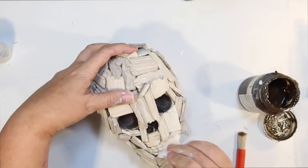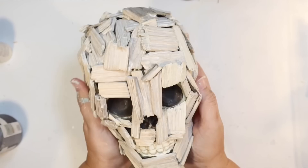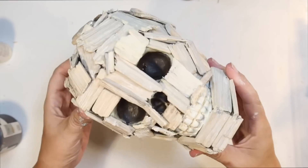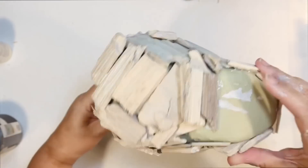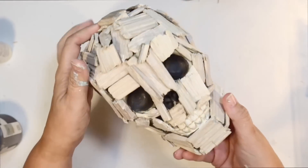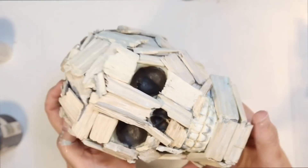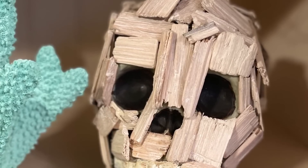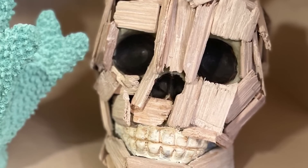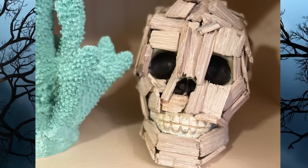What do you guys think about our little driftwood skull DIY? I think this would go really good for coastal Halloween. It would also look really cool with pirate decor and stuff like that if you get into that for Halloween. But this is how it looks and how I constructed mine. And he's coming to get you! I displayed it in my house with some blue coral decor that I had and with the other coastal Halloween items. I think it looks really kind of creepy yet cool.